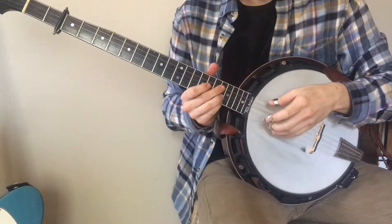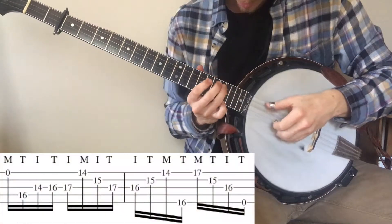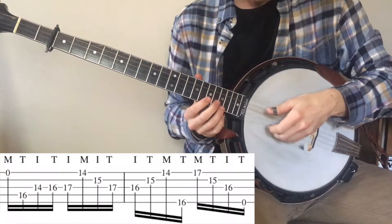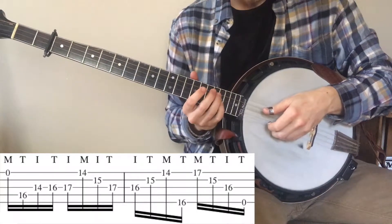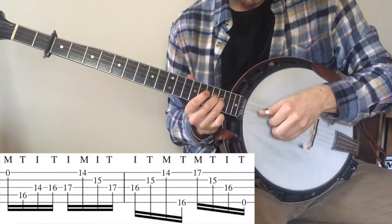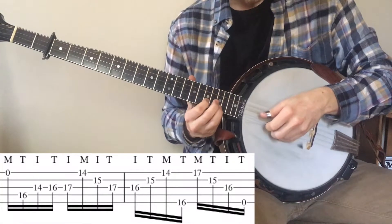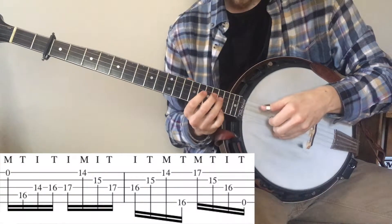The next tricky part is when Gnome switches from down the neck to up the neck at measure 12. That part starts with the middle finger hitting the open D string, but it's an E. So you're starting on middle, thumb. And then this part is just index, thumb, index, thumb, middle, thumb, middle. So that first part you're just doing an alternate picking thumb index.